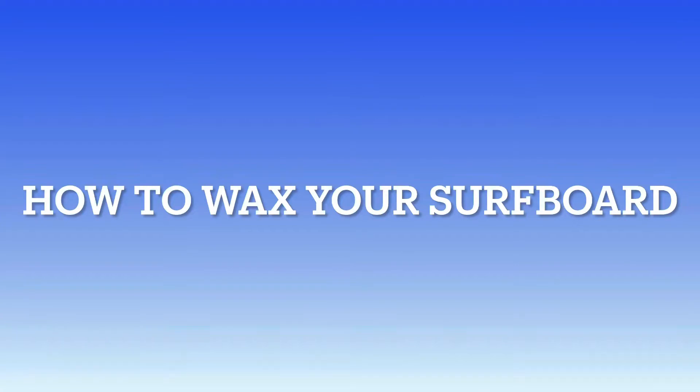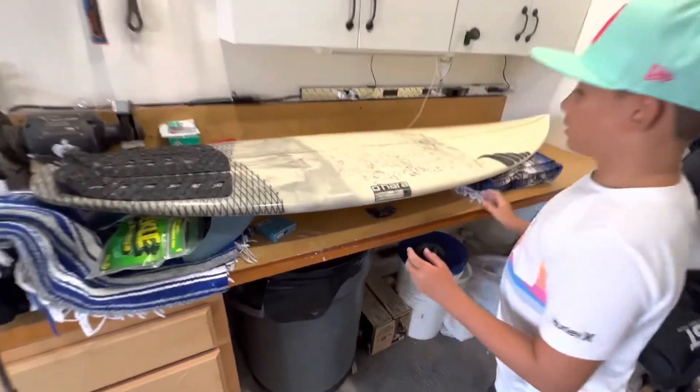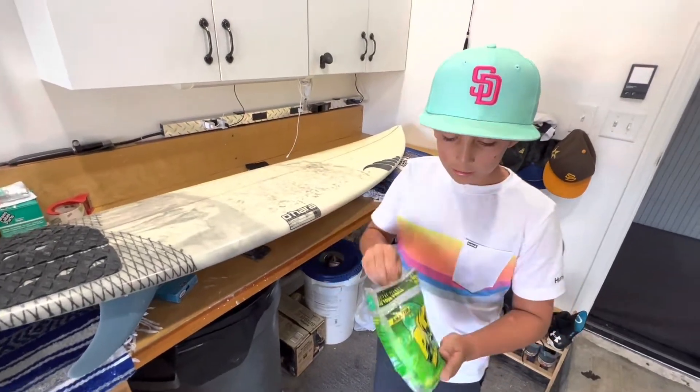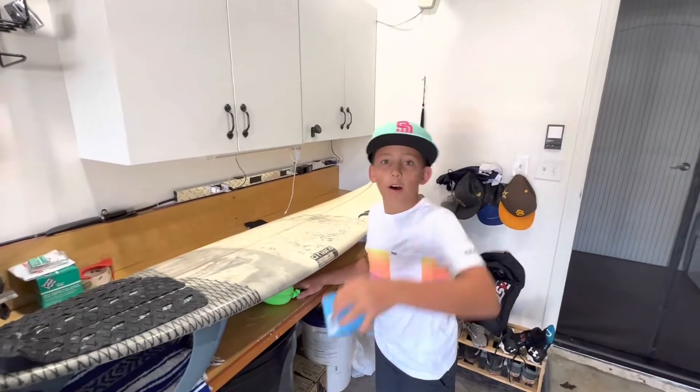My board is the Cisco Kid by Ohara Shapes and Designs. The supplies you'll need are a wax comb to scrape it all off, and this — it's called the Pickle, you can get it on Amazon. And also wax.